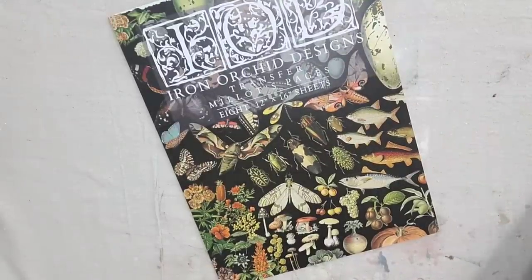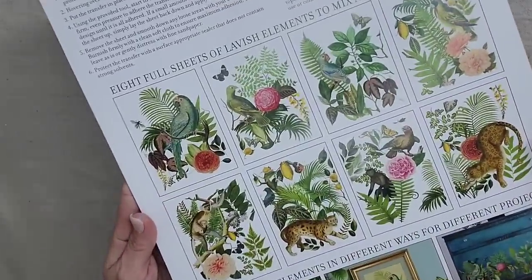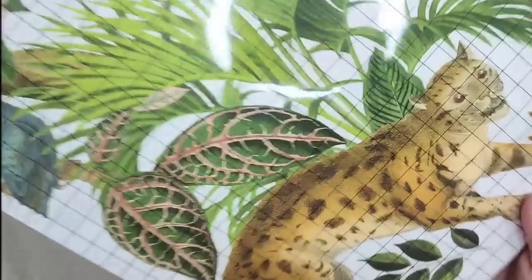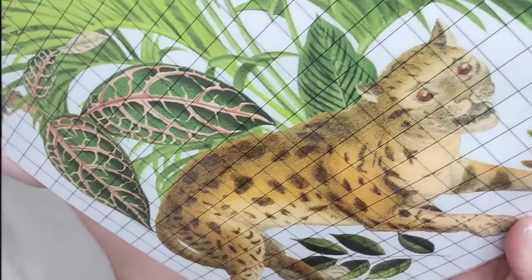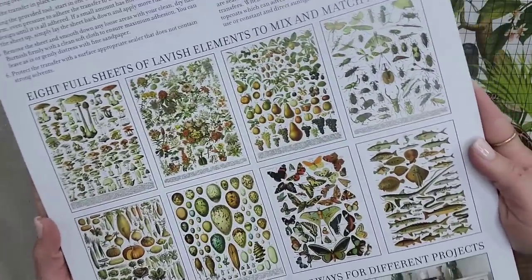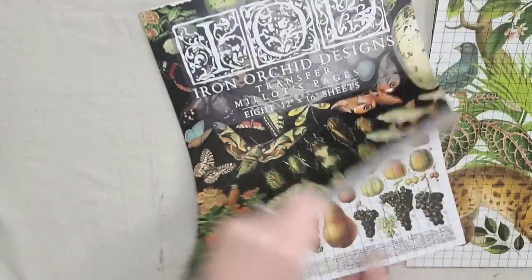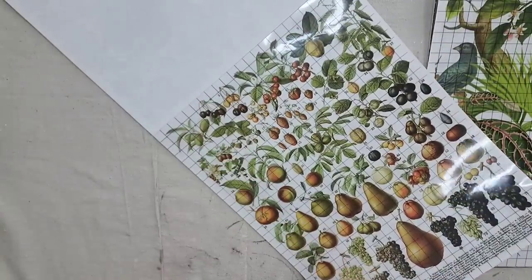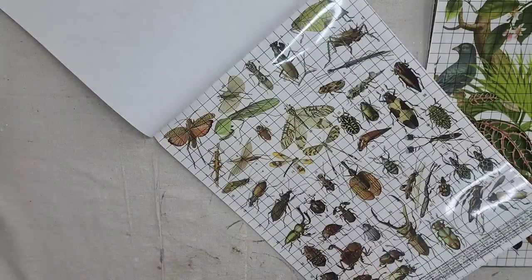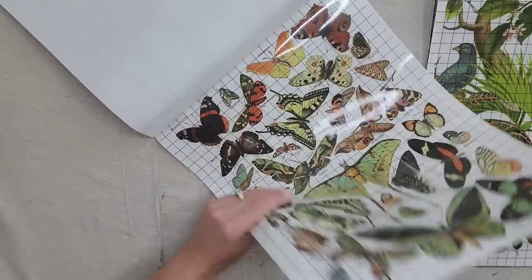There are two amazing transfers in this release. The first one is Bungalow — a little more of a jungle theme with a mixed media vintage look. Then there's Millet's Pages, which is an eight-page transfer with vintage images inspired by old encyclopedias. The images are as big as the transfer — they are huge. You can use it all together on one page or cut it out, and I feel like this transfer will last for years. It is beautiful and I am in love with it.